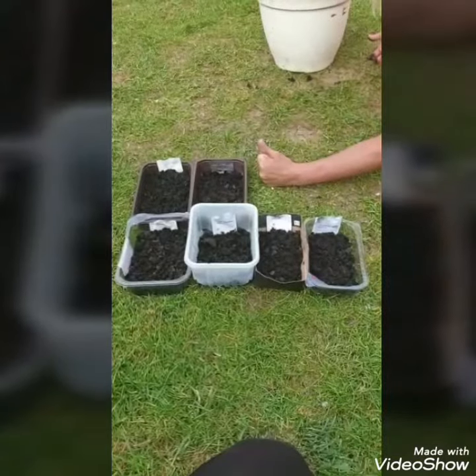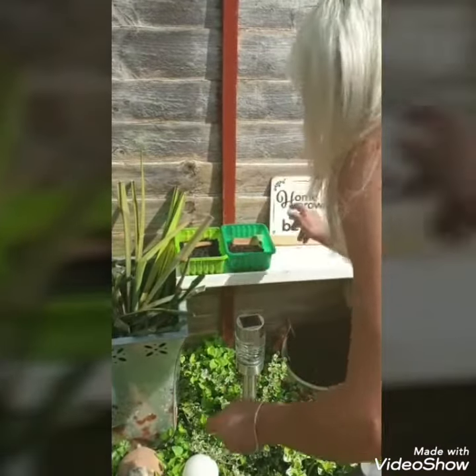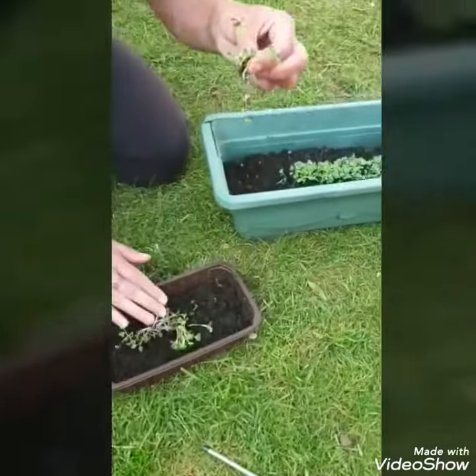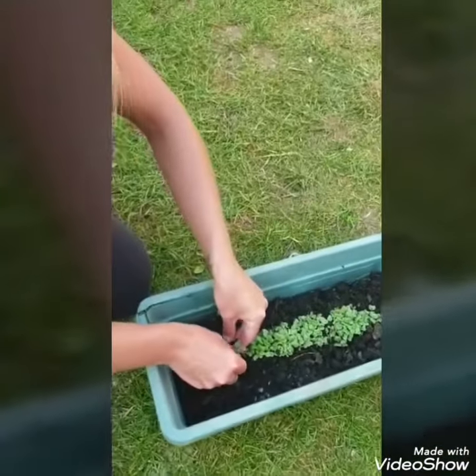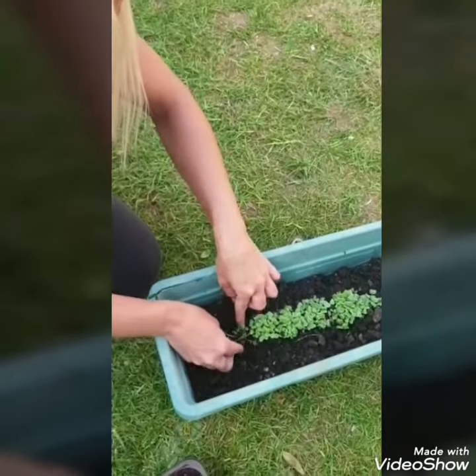Step six: once the containers are completed, place in a warm location where they will receive as much sunlight as possible to encourage the seeds to grow. Step seven: you will soon see a seedling appear, and once the seedling has appeared, transfer to a larger container.